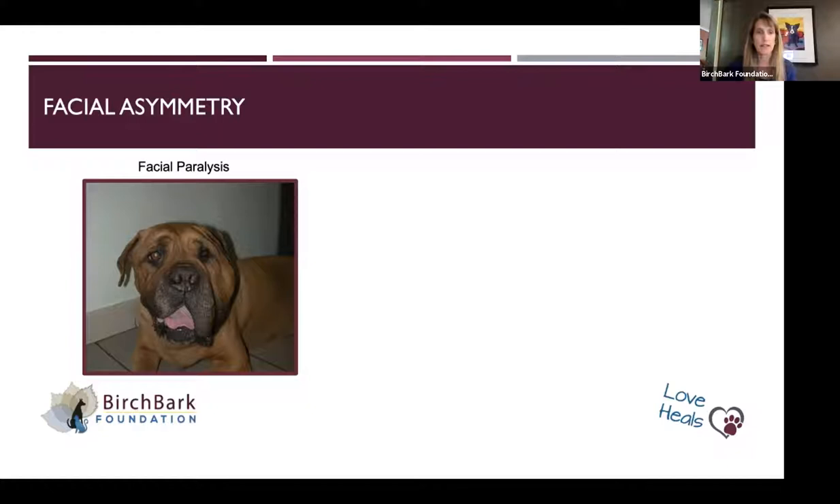This is a dog with facial paralysis. If you divide his face in half, this side has a droopy lip and the eye is a little bit more closed. That's a nerve problem — people call it Bell's palsy. What happens is the nerves that innervate those muscles are affected. That's a good example of asymmetry.